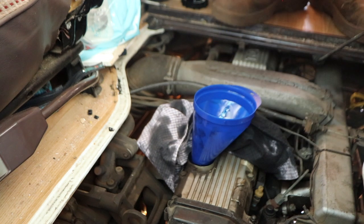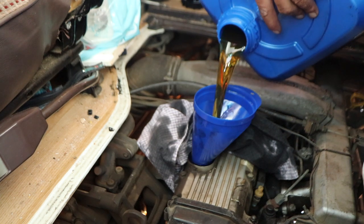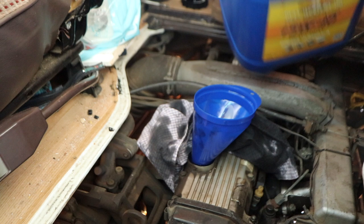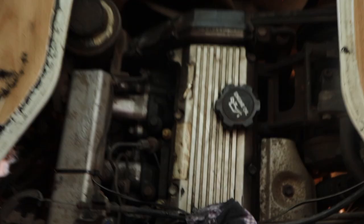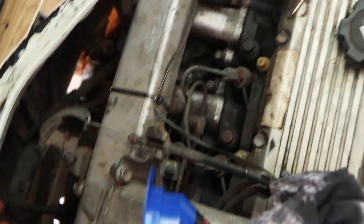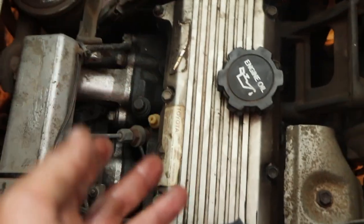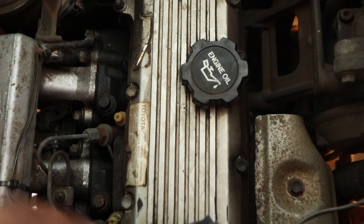Just feel how much is in there — yeah, let's go a touch more. Alright, we'll leave it at about that. Perfect, didn't spill any. Cap's back on, oil filter's on, sump plug's back in, and that catch tray that sits underneath the splash tray — we've put all that back on.